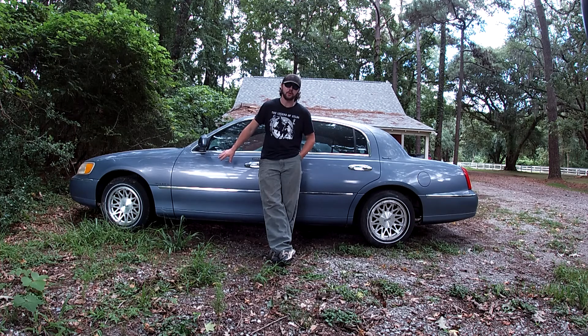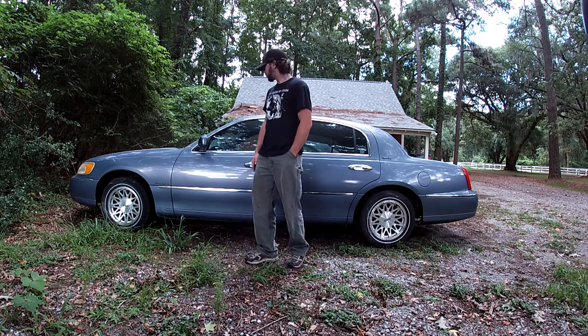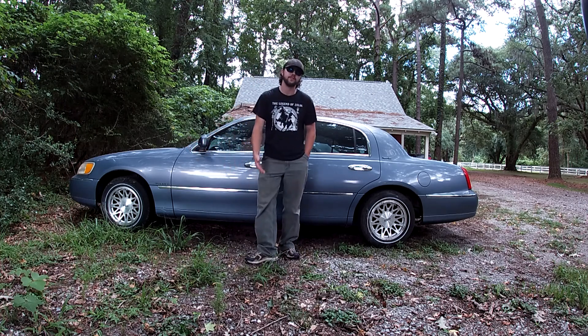It hurts me for something to be as nice as this just sitting in a parking lot, not doing anything. And if this got parted out, that would suck, because it's a complete, beautiful thing. Yes, it's a grandma car, but it is beautiful — you have to admit that.